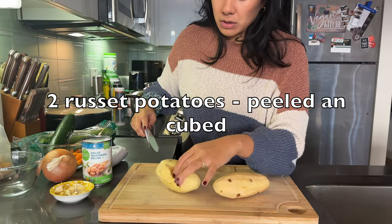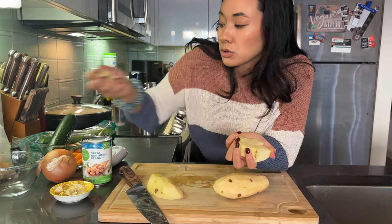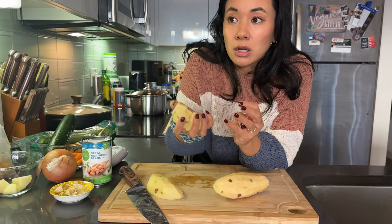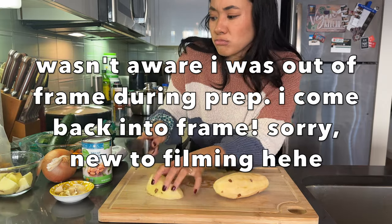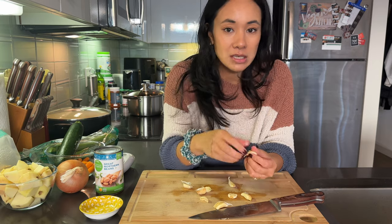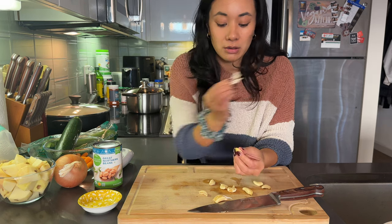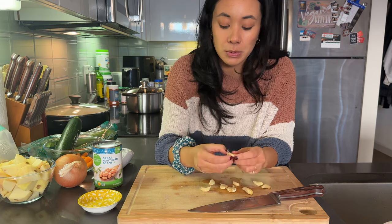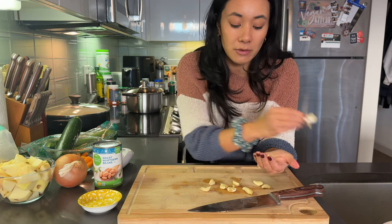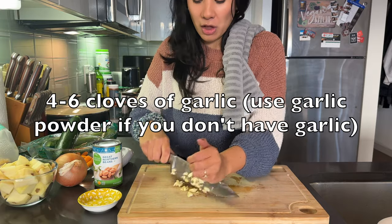Let's make some dinner! Two peeled russet potatoes — I just cube them. The smaller you cut the potatoes, the quicker they'll cook when you put them in the soup, about an inch cube. This is real cooking, y'all. I get kind of confused when I see people do cooking tutorials and everything's so clean and so nice.